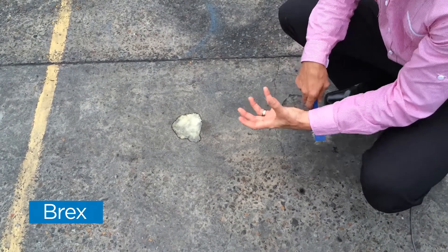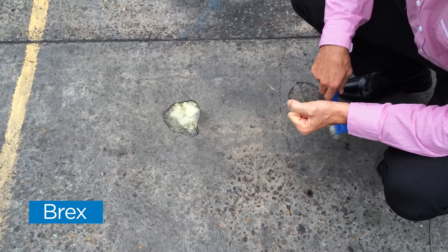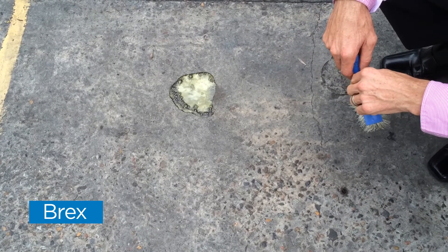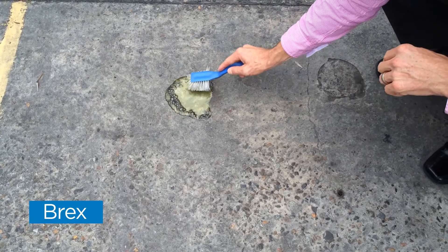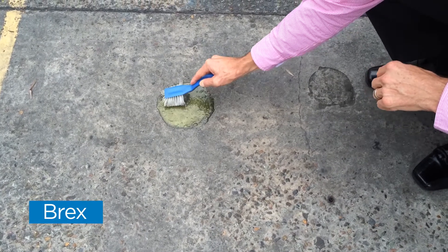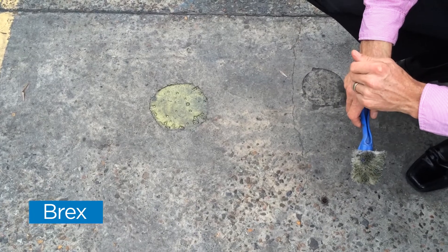You'll see straight away how the product reacts, foams, and starts working its way into the surface. Just a little bit of agitation to help that along the way. Then we'll leave that for 30 seconds to a minute and give it a wash to show you the result.